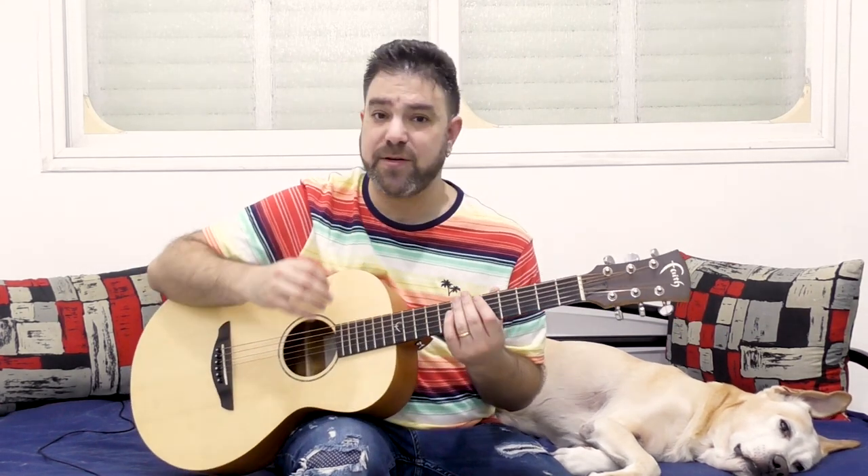It sounds like this. I'm changing it to A minor 7, or A minor — doesn't really matter. D minor and A minor. I just don't want to stay on the same chord; I want to give you the music of it. So it's the same — it's still the same picking pattern.